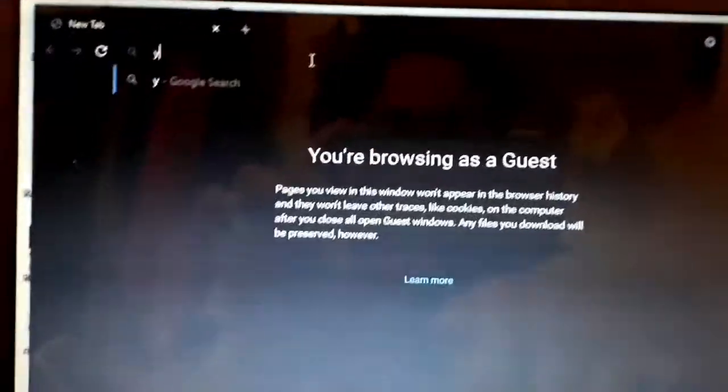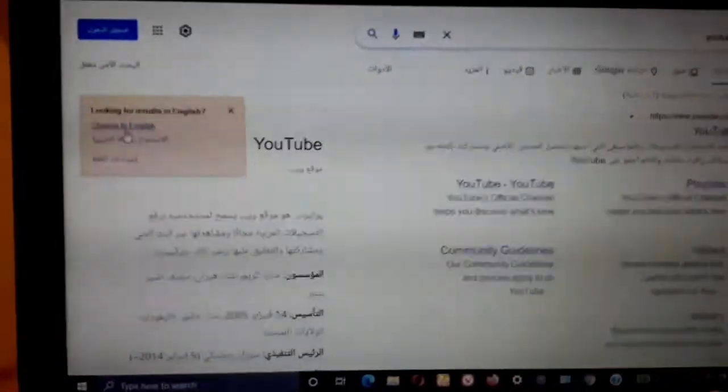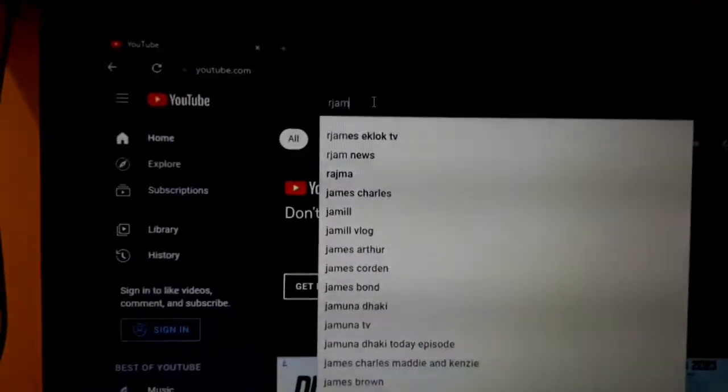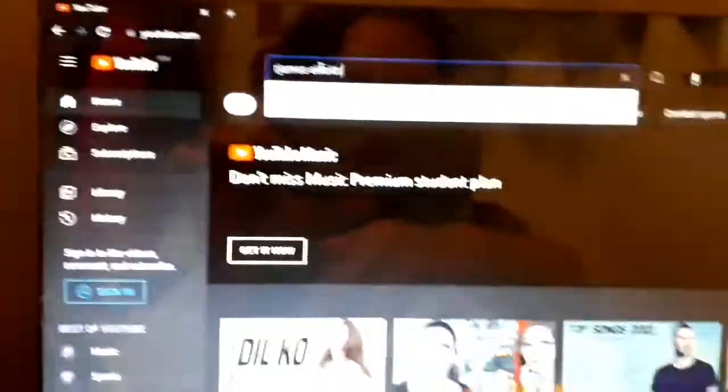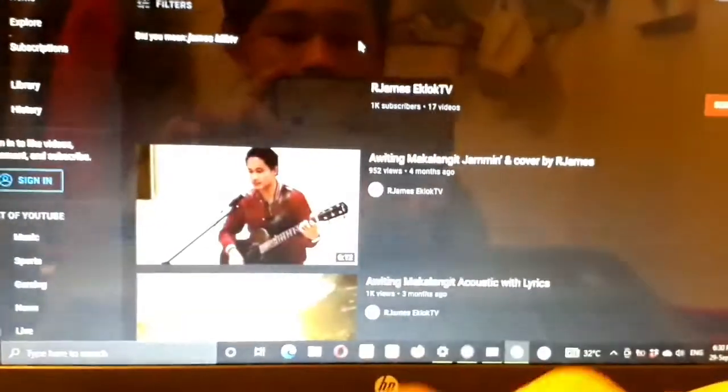See the guest mode. Let's try YouTube. And there it goes. So that's it — you can now see that the 5G is really working. Let's try to play some video here. See that!